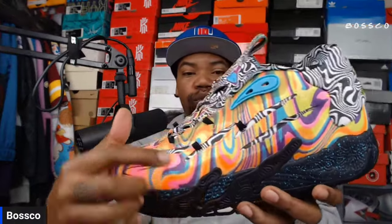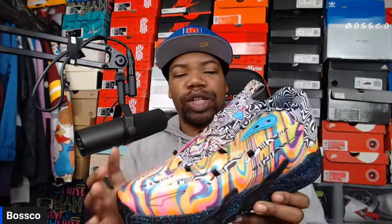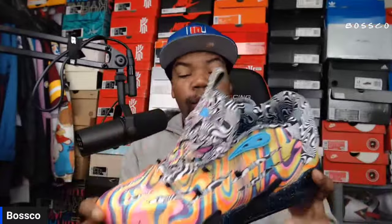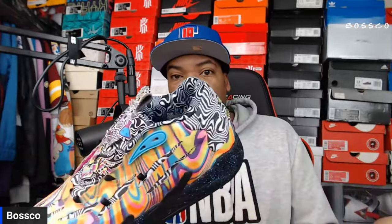Everything about this shoe just screams different — or as it says on the bottom of the shoe, 'RARE.' You do have some breathability on the upper where these claw marks are, representing mesh. But looking at it, it doesn't look like there are real perforations — on other colorways you can see mesh under those scratch marks. I'm not really seeing that too much here. The material is rather thick and double-layered — the black and white is the base with a colorful overlay on top, so I don't see a lot of breathability.